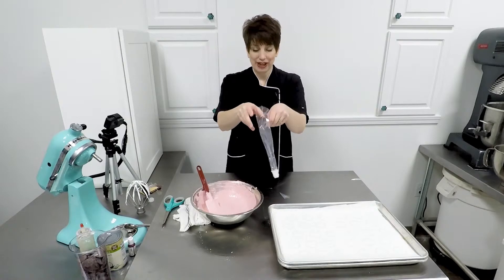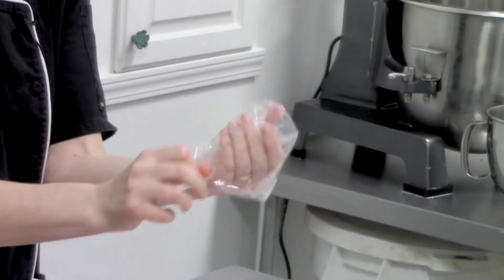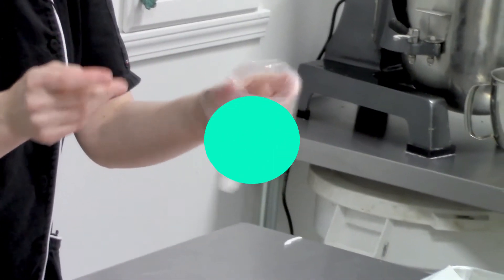To open our bag we're just going to fold it over, put our hand inside like a sock puppet, and then just open that mouth with your other hand.